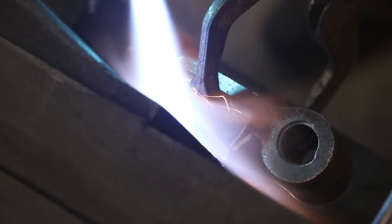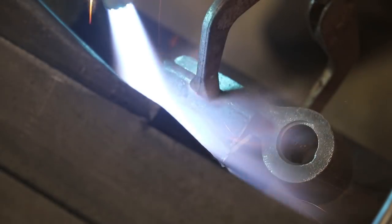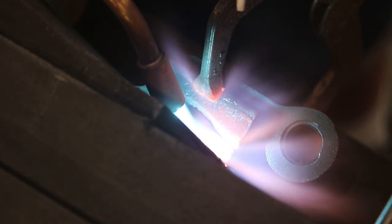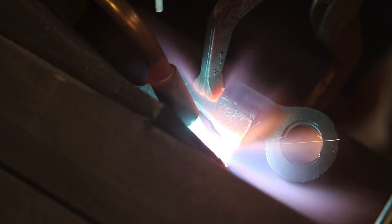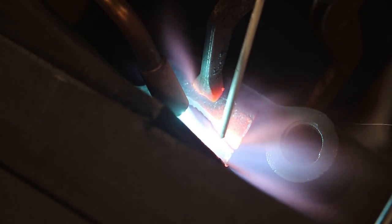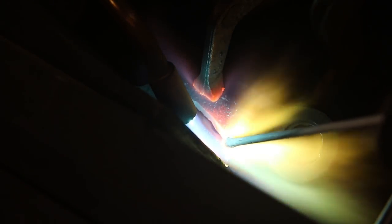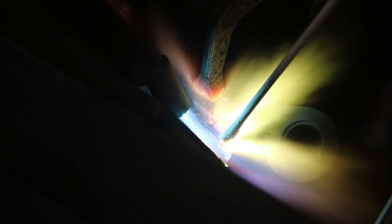I've got a rosebud tip on my torch and we're just putting heat in. For the first 10 or 15 minutes, all I'm doing is soaking heat into this part. You can see we're starting to get a little bit of cherry red on there — trust me, it's cherry red under the flame as well. The way the camera adjusts for the bright light really makes the flame look different on camera than in person. A lot of people say my flame isn't set right, but it has more to do with the camera adjusting for the brightness. Trust me, we've got it set right.